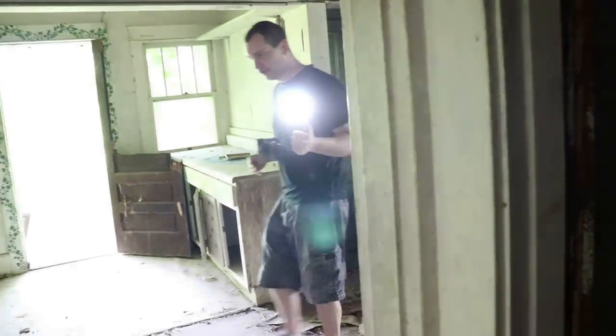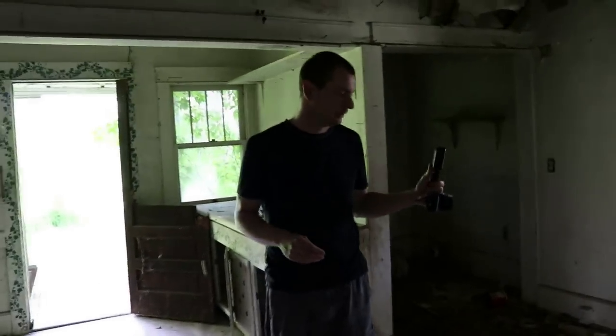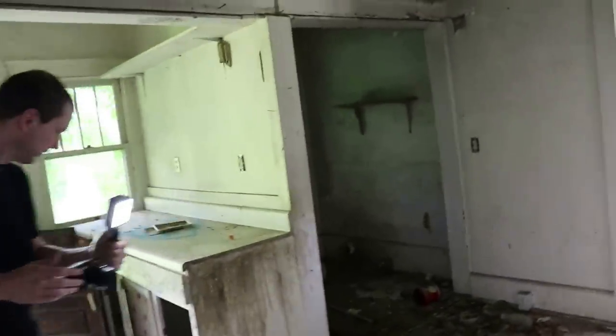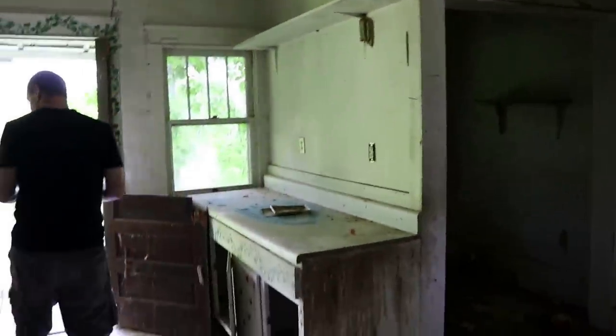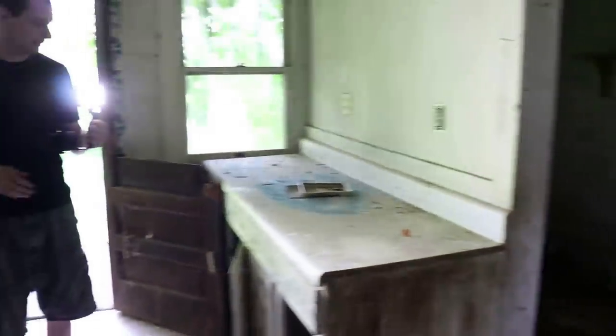Did you know underneath the stairs going up there are stairs going into the basement? Really? Yeah. How bad are these floors in here? Not terrible, not terrible.